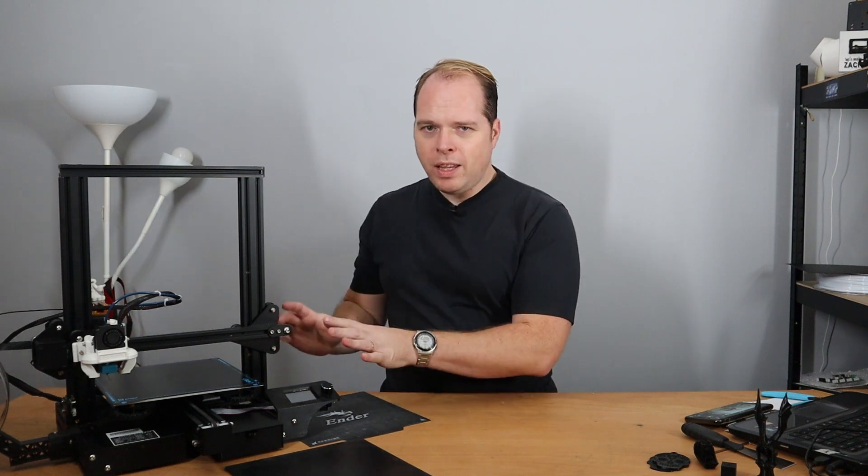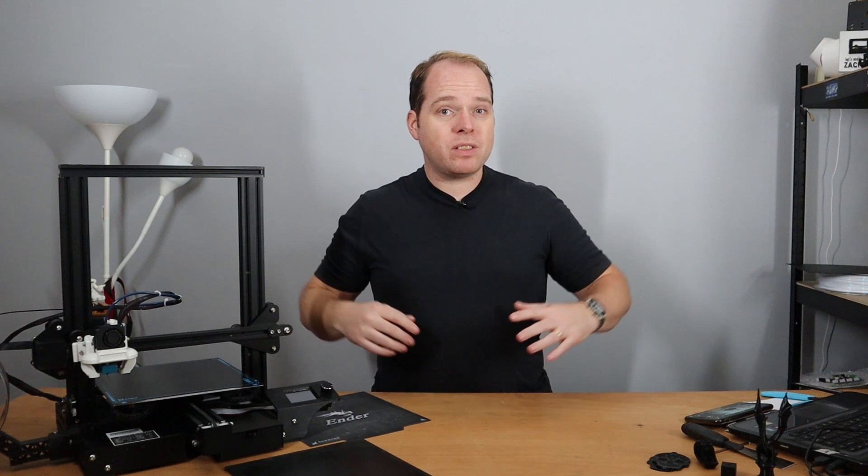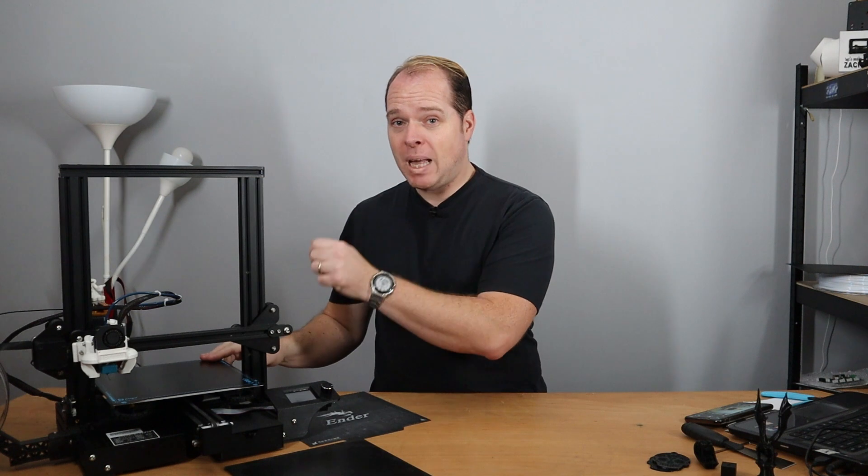One more thing: when you are going from the glass bed to the PEI spring steel sheet from BQ, instead of using a BLTouch, you can also use an inductive sensor, because you are printing on metal.